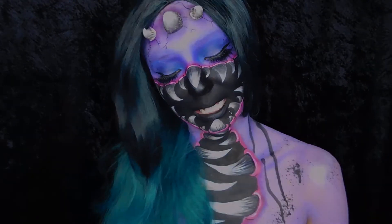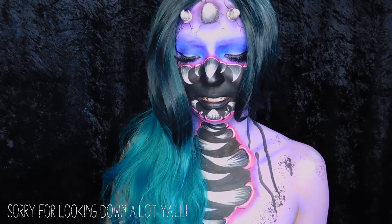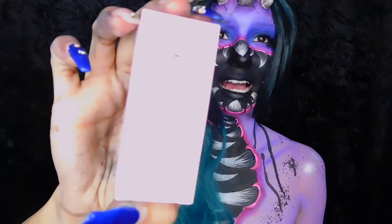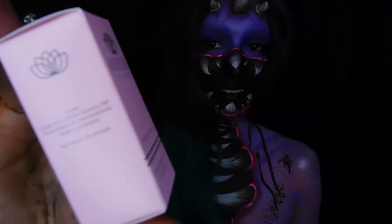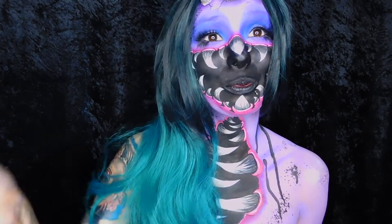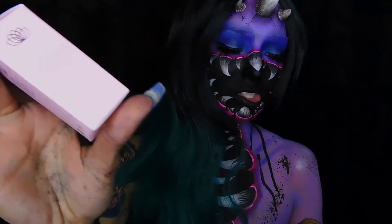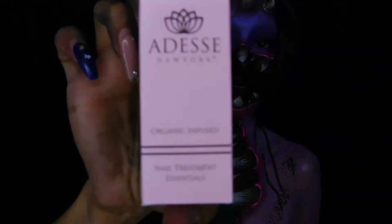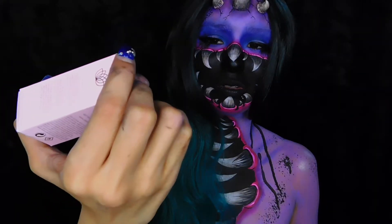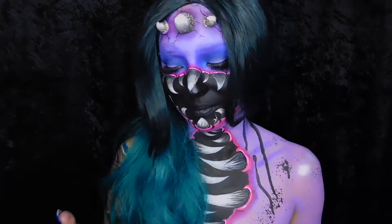The last thing in the box — I don't know how to say it, y'all can comment below — it's the Adesse ultra suede matte top coat. Never tried that before. I usually get my nails done, which I really need to do because my nail has grown out so bad. But yeah, it's a matte top coat.